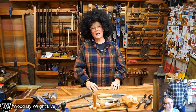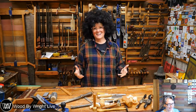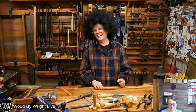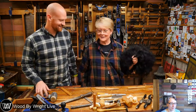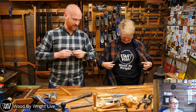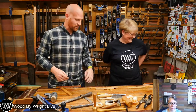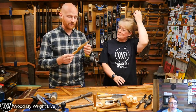Hey, I'm James Wright, and welcome to my shop. This is my mother, otherwise known as mom. We are going to have a little bit of fun today in the shop. We're going to be making letter openers slash wooden knives and having a bit of fun here.